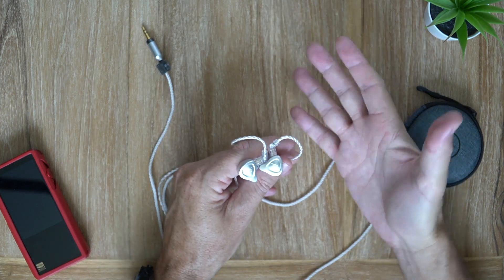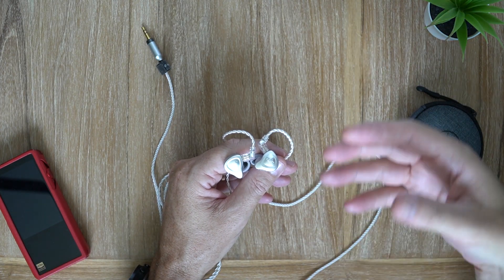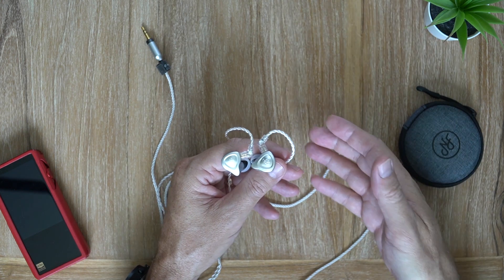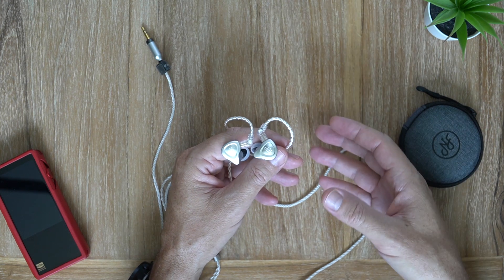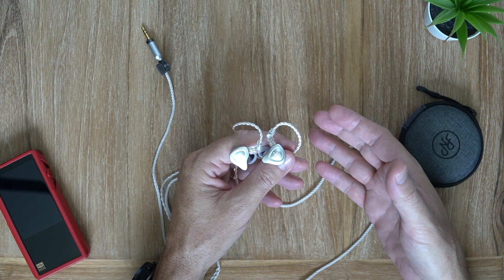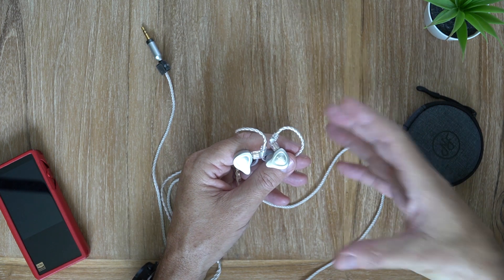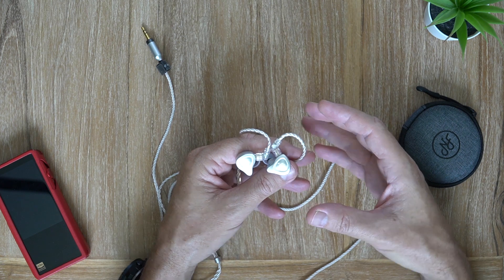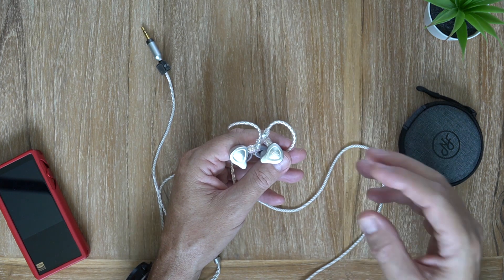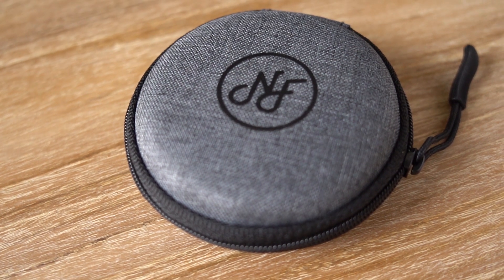The treble is unremarkable, and in a sense that is what makes it so remarkable. If you're just listening to music you'll hear the bass and all the details in the mid-range and the treble doesn't really jump out — you won't even notice it. But if you stop and listen, it is a very well done treble — accurate, the timbre is spot on, and somehow they've managed to do a smooth airy treble.